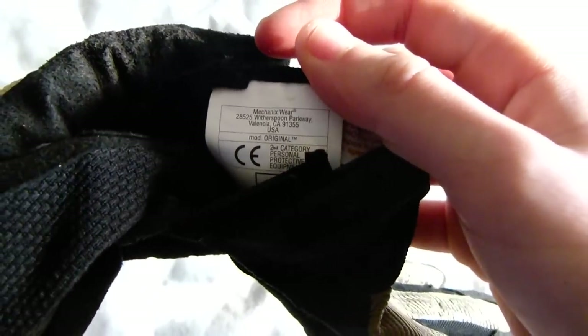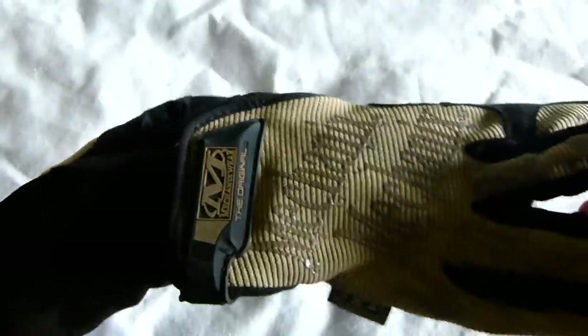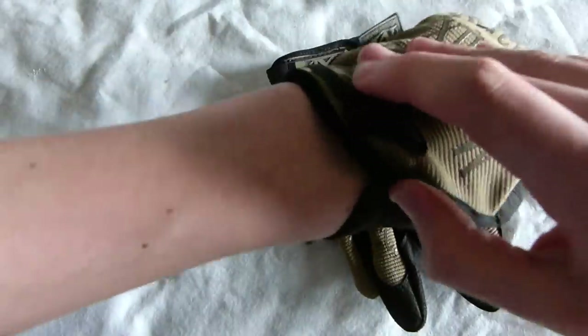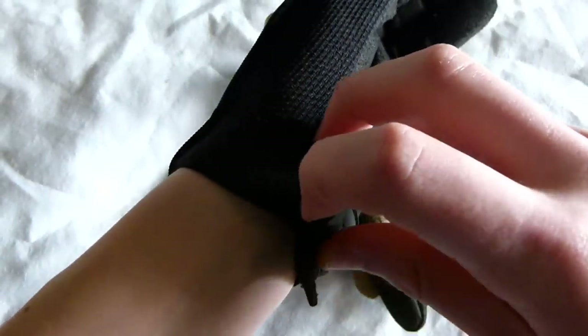It is simply made. One warning: it is not flame proof, which is a slight downer, but I don't think many gloves are flame proof. So all in all, I would say an 8 out of 10.